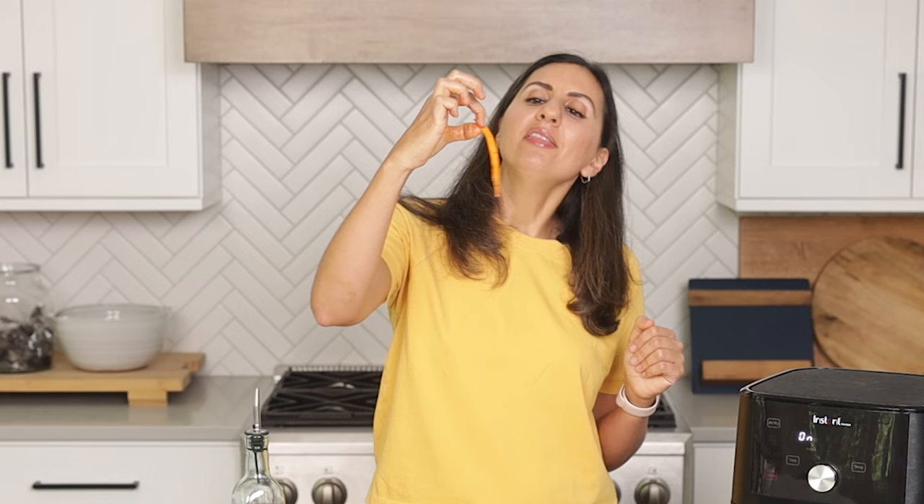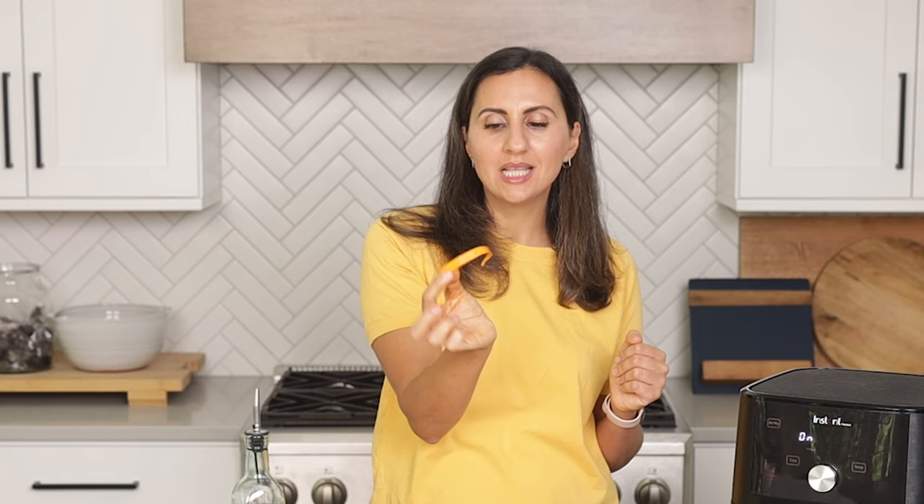This is an example of one that's too thin. We probably don't want to air fry this because it's not gonna crisp up — it's probably gonna burn before the rest of them cook. So we can toss it.